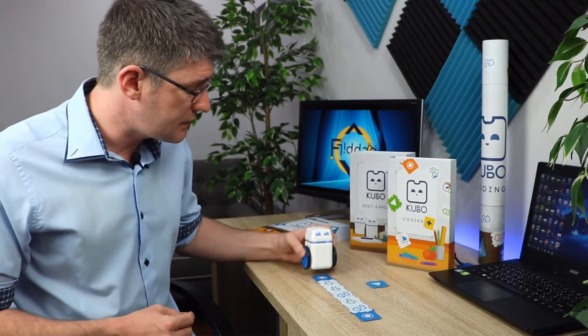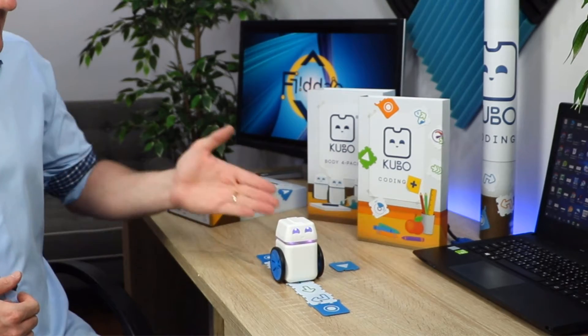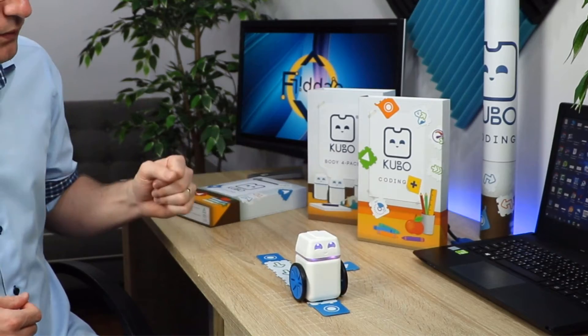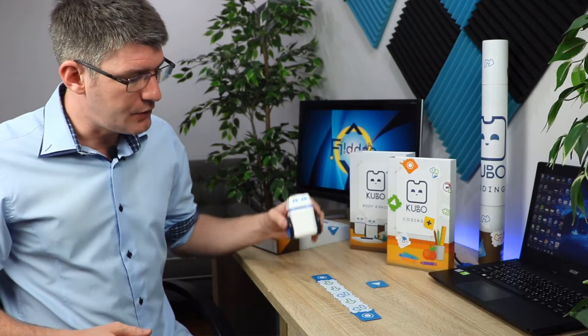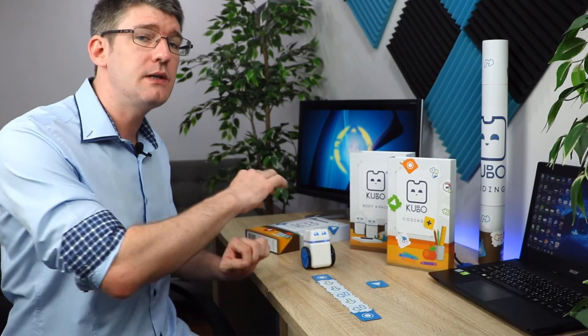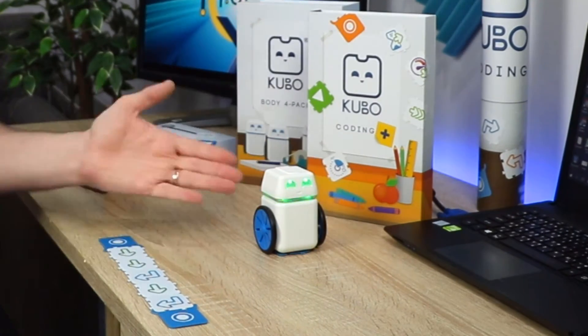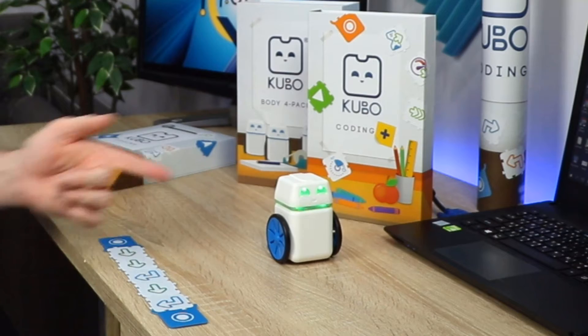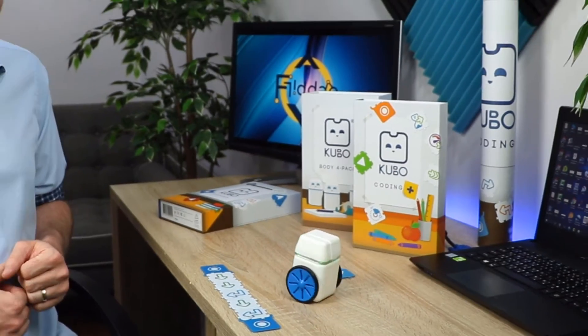Let me show you an example of this right now. I'm going to take my robot and place it on that first tag tile. It is going to scan every single tag — scanning the turn right, move forward, turn right, end of the function. There's a little color around the head of Kubo that indicates it's reading a function instead of just executing it. As soon as I place him on top of my play tile it's going to execute that motion. So let's move the function out of the way and execute it — it's going green: forward, forward, turn right, forward, turn right. And there we go.